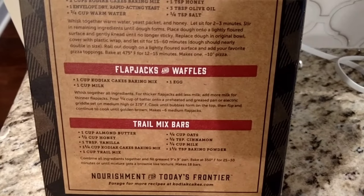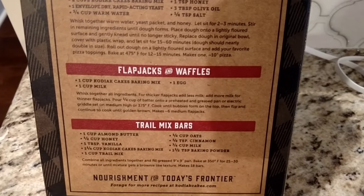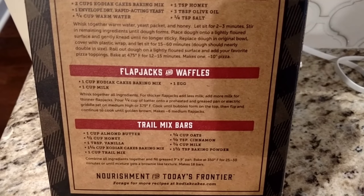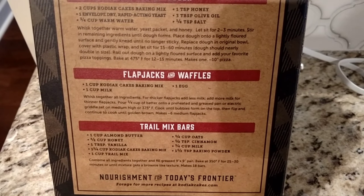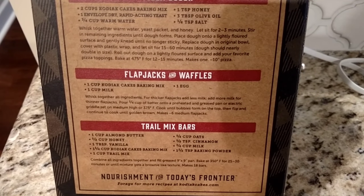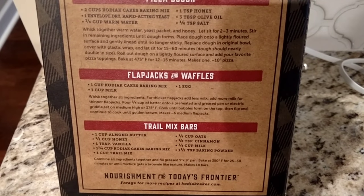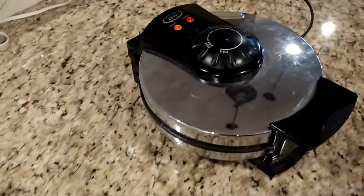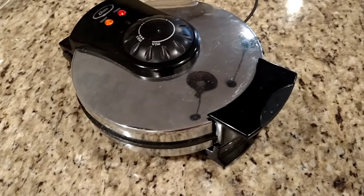Let's get our recipe for the flapjacks, pancakes, and waffles: one cup of bacon mix, one egg, and one cup of milk. We're going to double this recipe, so we're going to use two of each. It says to heat on medium-high at 375 and cook until bubbles form — that's for pancakes. We're putting it on our waffle iron, and we'll wait until we stop seeing steam come out from the sides, which is about the time you want to open it up.